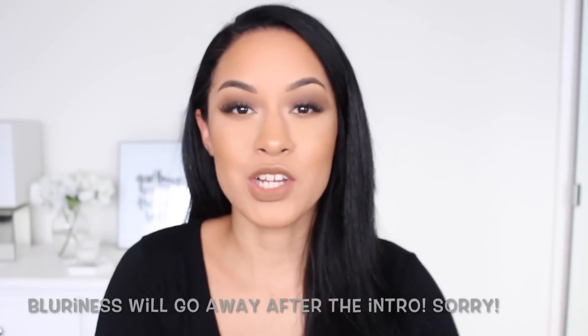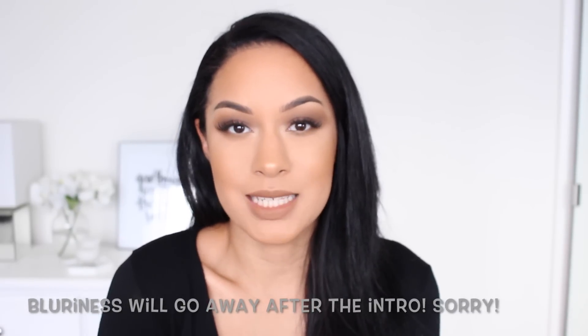Welcome back to my channel. Today I'm testing out some beauty supply store makeup from Ruby Kisses. I went to my local beauty supply store, picked out some products, and was also sent some products from Ruby Kisses. This entire face was done using only products from the beauty supply store, specifically from Ruby Kisses — it's the first time I've ever tried their makeup products. We're really going to put them all to the test.